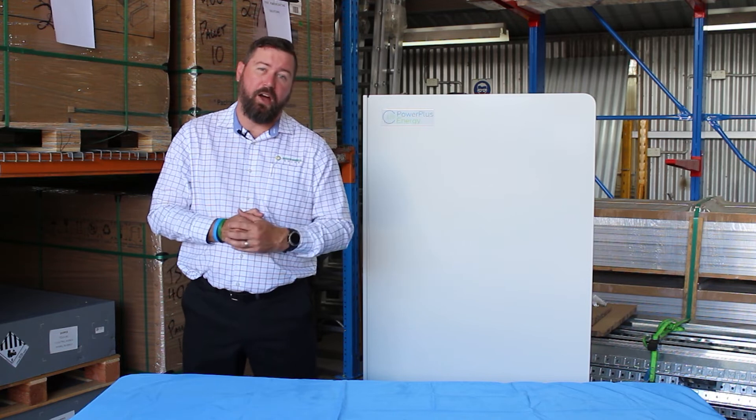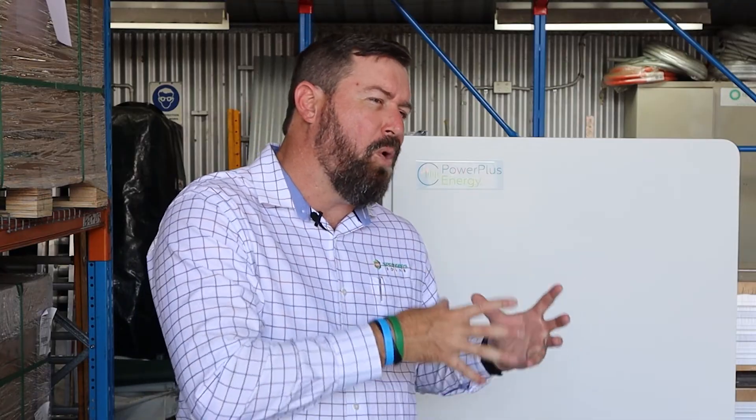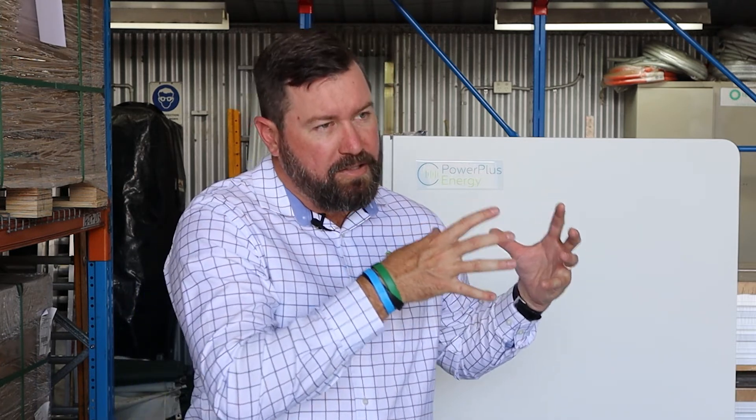I hope you've enjoyed our overview on Selectronic and our off-grid series. This is a small amount of information that we can provide on different products for off-grid. If you want to learn more, talk to Springer Solar — we're an accredited off-grid designer and installer and we've been providing systems for up to 20 years. We look forward to hearing from you.